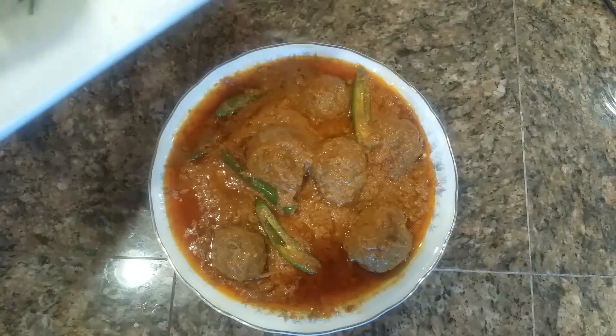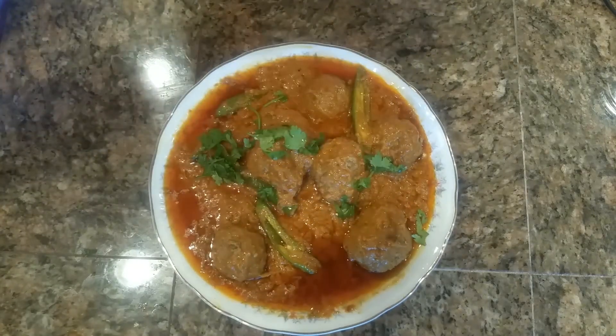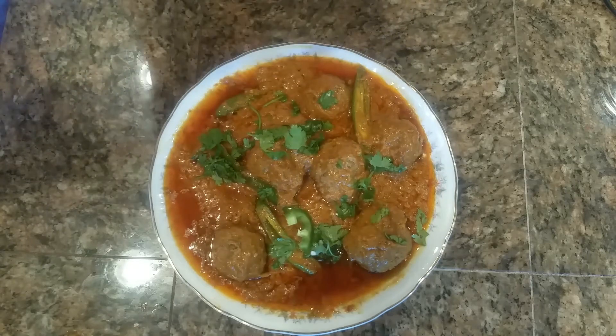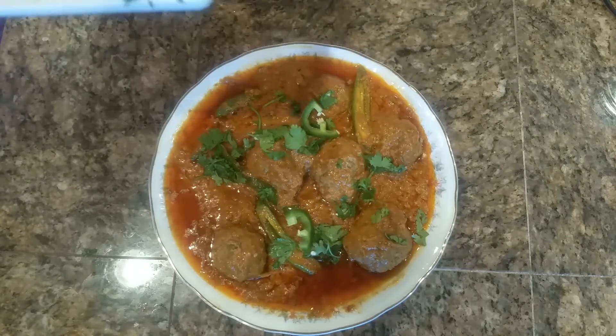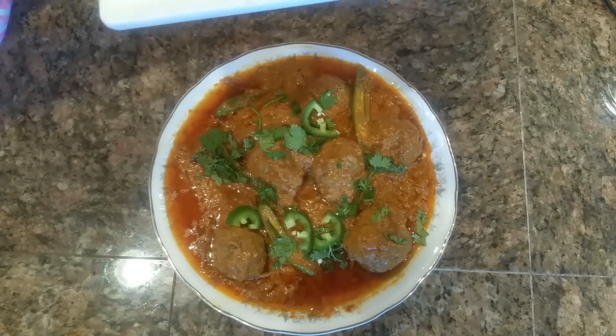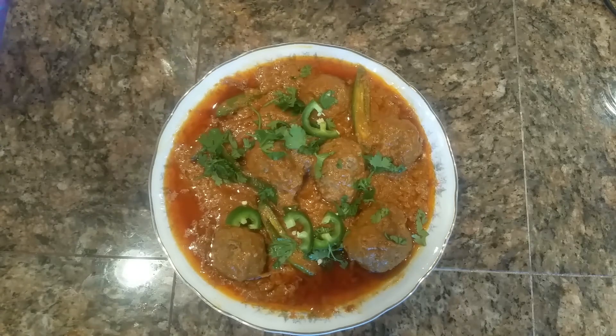Our kofta is already dished out. Now I'm just going to put some cilantro on top just for presentation, and we'll add some green chilies on top. Enjoy.